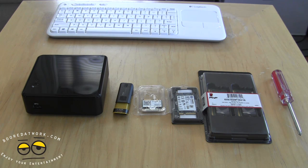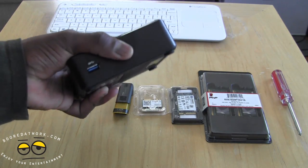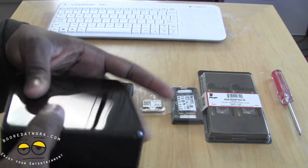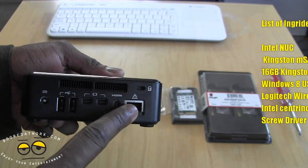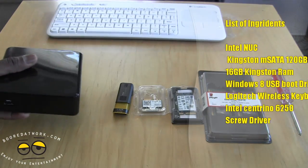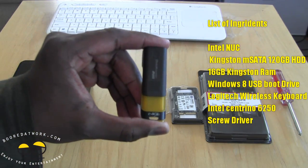Let's list all the different things we need. First and foremost, you need your NUC — this is the Ivy Bridge NUC that we unboxed. You can see it has a USB 3.0 on the front and two USB 2.0s in the back, one HDMI port, and an Ethernet port. Without this, it really doesn't start.